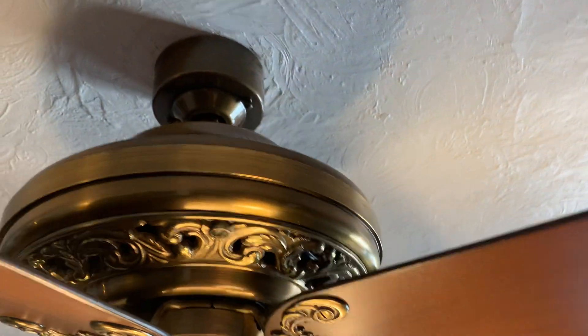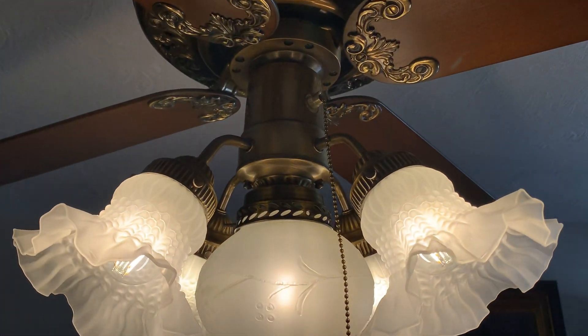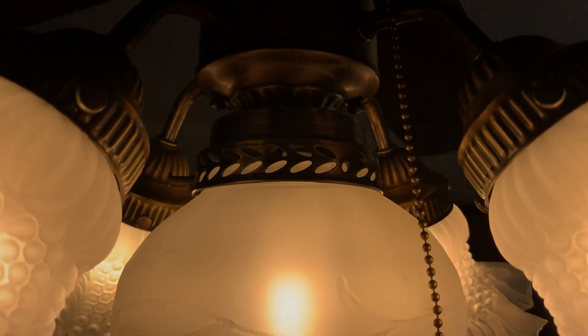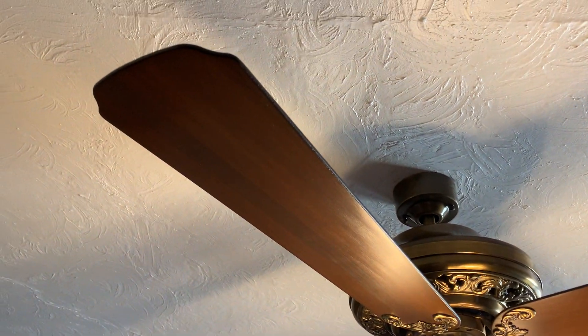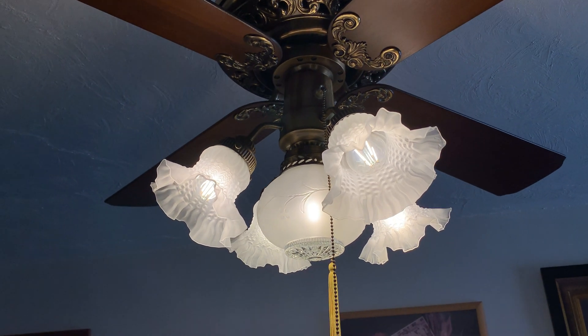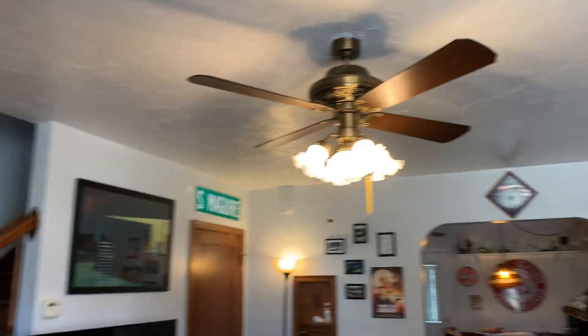All solid antique brass doesn't turn up that often, so I'm very thrilled with that. The only thing that is not original on the fan is the center globe. The center globe is supposed to be on a two-and-a-quarter inch fitter — I still have that fitter — and the center globe is supposed to be round with a cut-out in the bottom. I did not receive the center globe, unfortunately, so I had to put a three-inch fitter on it with a three-inch globe. It looks fine but it's not original. I didn't have any two-and-a-quarter inch globes and I didn't want to put a frosted tulip shade in there.